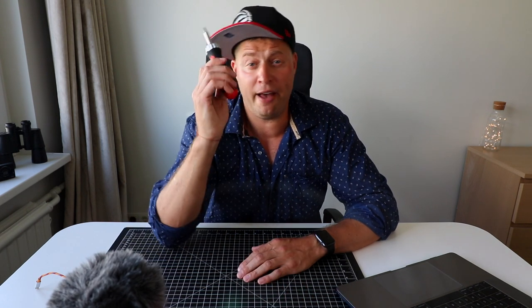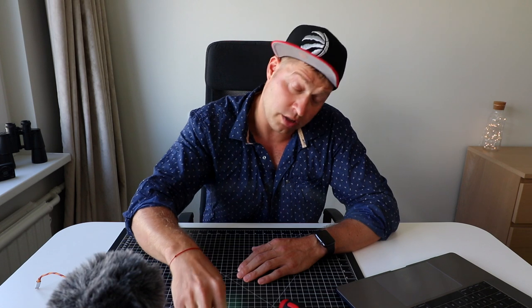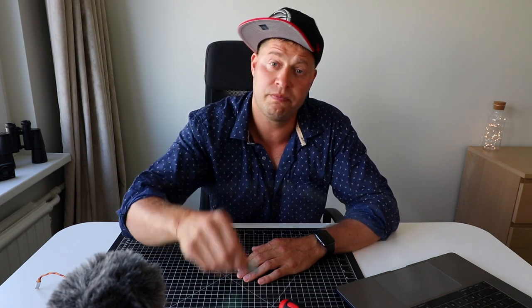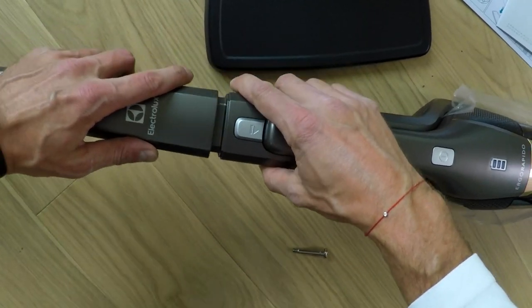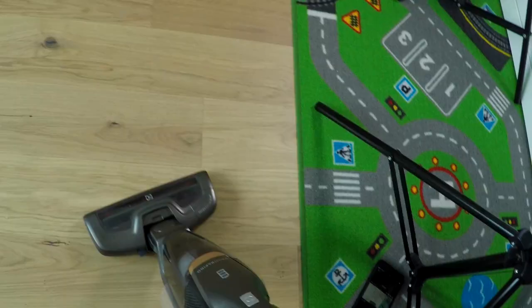Let's get back to assembling and things you need to know about this vacuum stick. If you have a Phillips screwdriver, very good, but if not, a quarter coin is fine too. Just follow these steps: remove the screw, put the parts together, stick the screw back in, tighten it up and you're good to go.